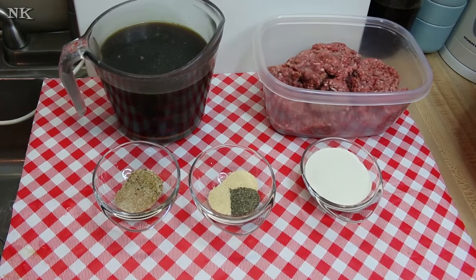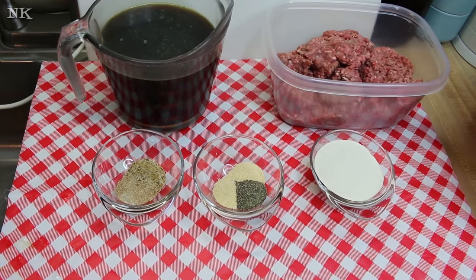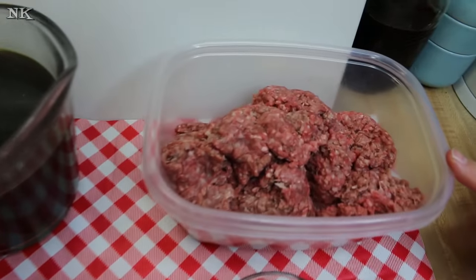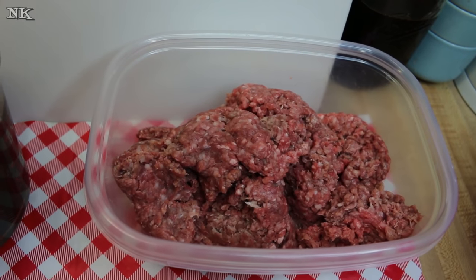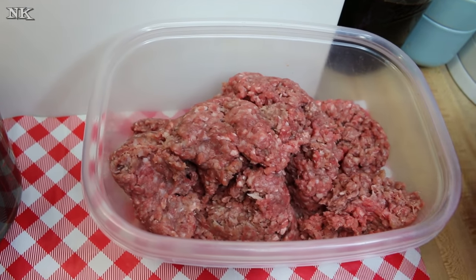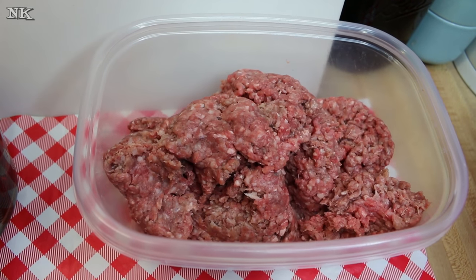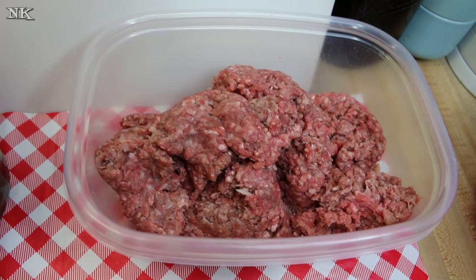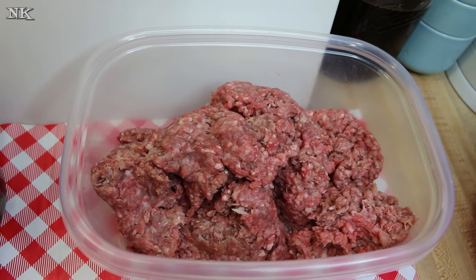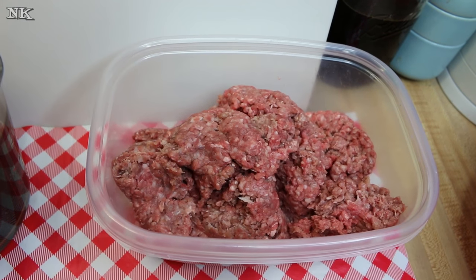We're going to go over all of the ingredients for our hot hamburger plate — they are simple and few. I have two pounds of ground chuck. You want ground chuck because it has a little bit more fat in it. This is an 80/20 blend and I like it for its flavor. When I use grass-fed beef that is 93% fat-free it just makes a hockey puck, not a really delicious hamburger. Even on the grill you want a little higher fat content.